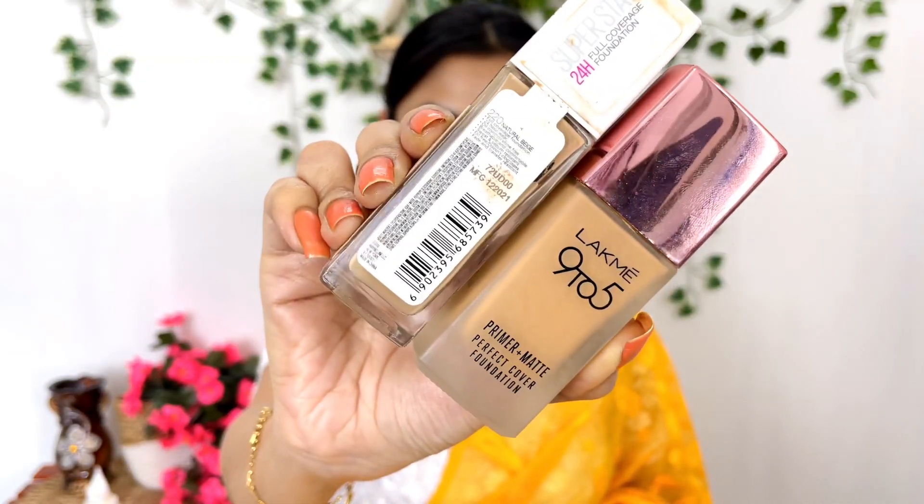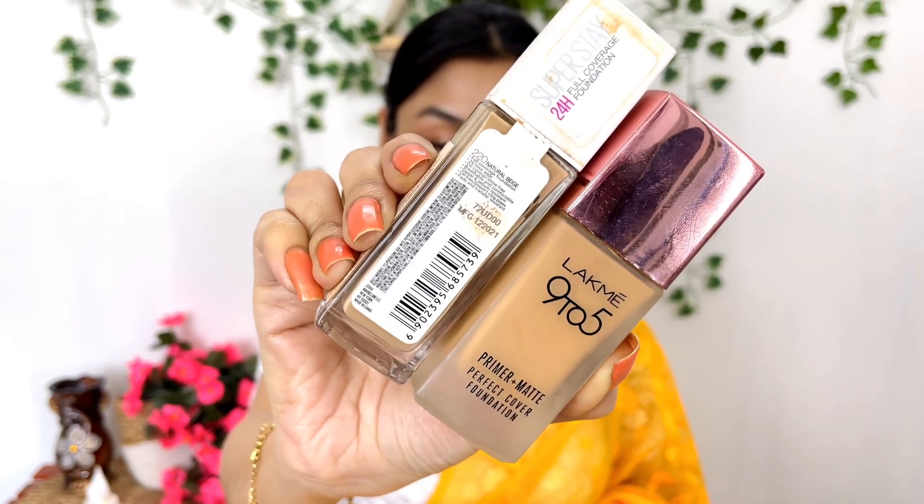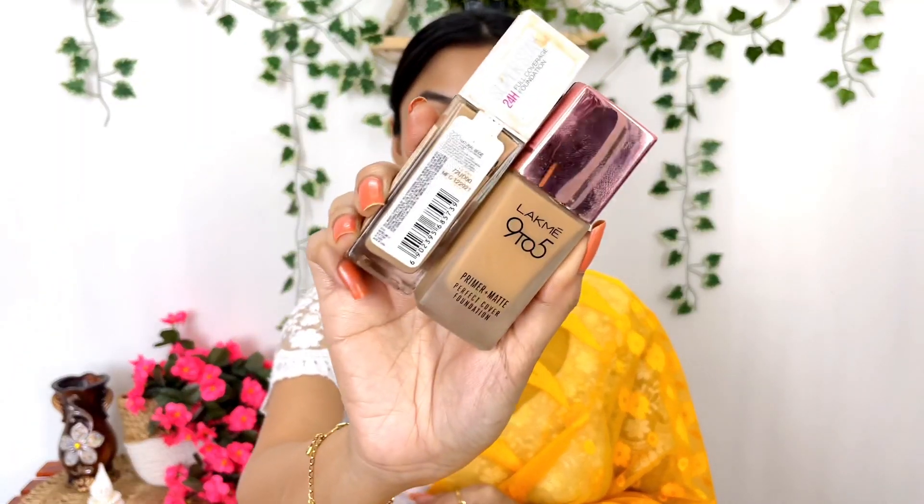I'm going to apply the foundation now. I used to use all the foundations — there is Lacmer and Maybelline. I like the look of Halka and I use a mix. First, I applied the Lacmer 9 to 5 Primer Plus Matte Foundation in shade W240 Warm Beige. I applied the foundation on the full face — it's very light.